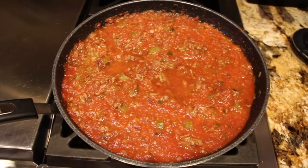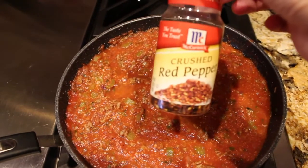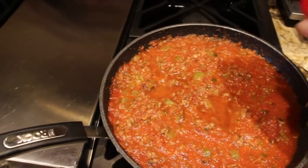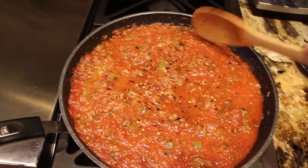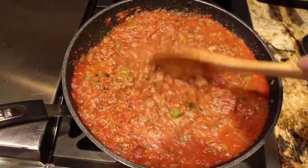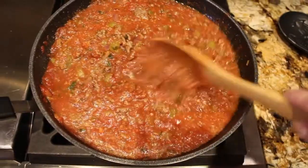Now if you wanted to spice up your sauce a little bit to make it spicier, I'm going to add in a little bit of crushed red peppers — I'll just shake it in. That should do it. I'll mix it in. This is optional; you don't have to put the crushed red peppers in.